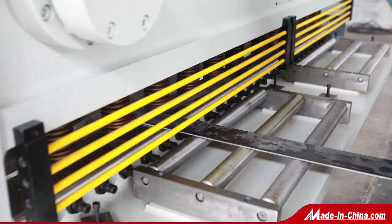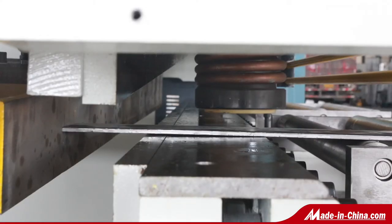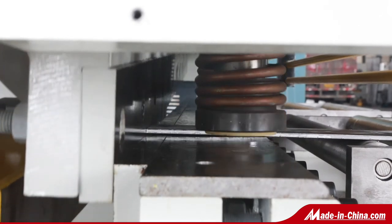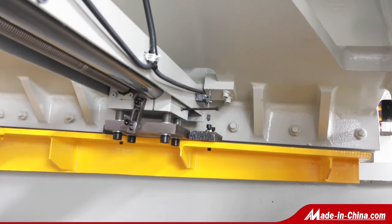The machine is widely used in the industries of shipping and vehicles, aerospace, power industry, and iron and steel metallurgy. Dermapress welcomes you to visit our factory to check the quality.